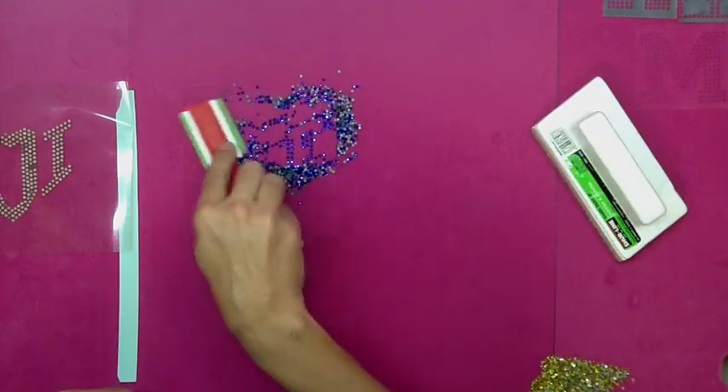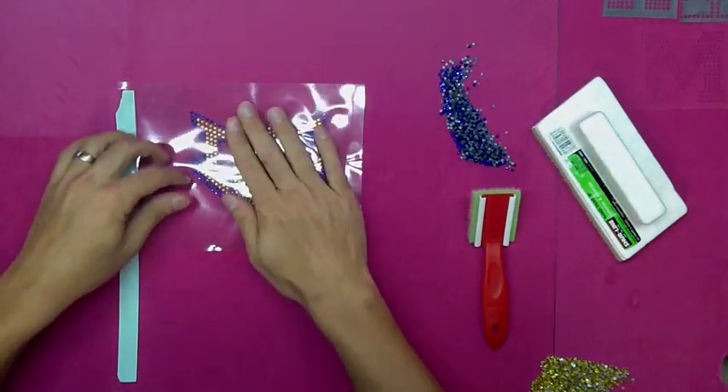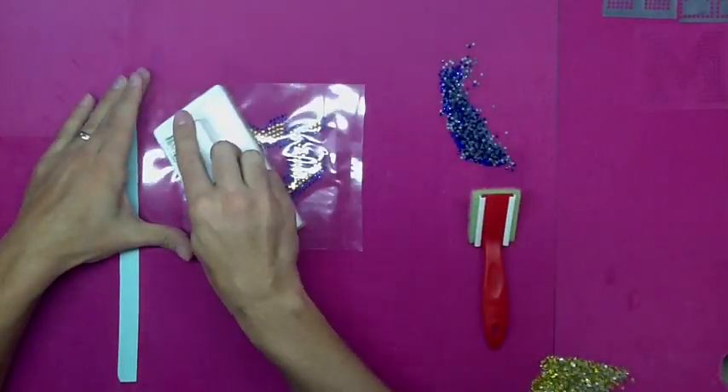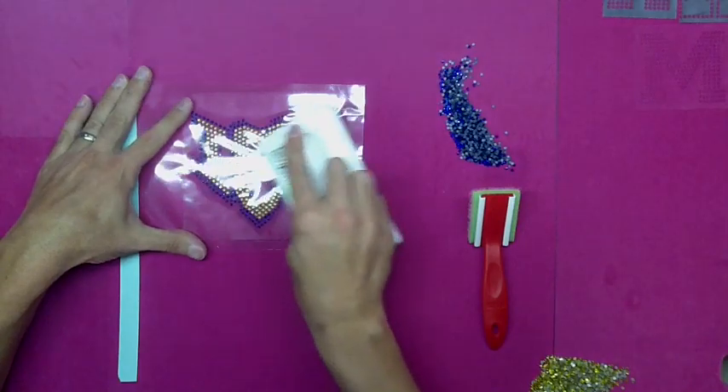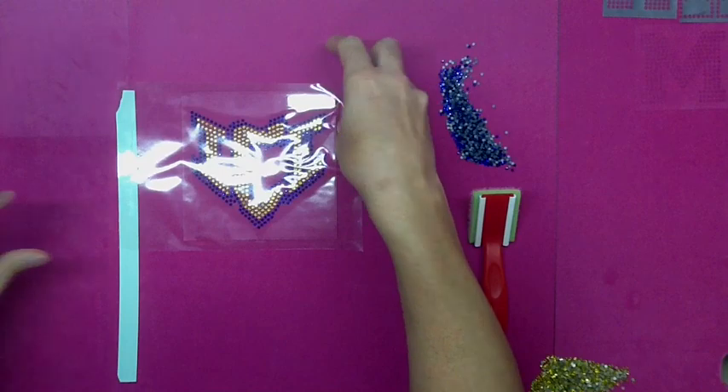Ready for the second color. Brush all those in. Once you're done with that, all you have to do is grab your hotfix tape again, drop it down — you can do that with your eyes closed if you want. It lines up perfectly every time.